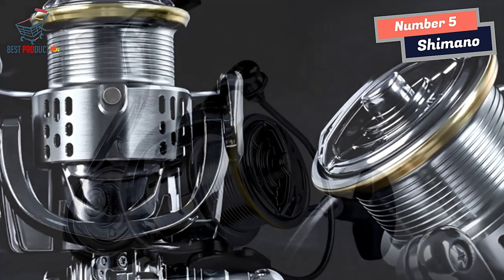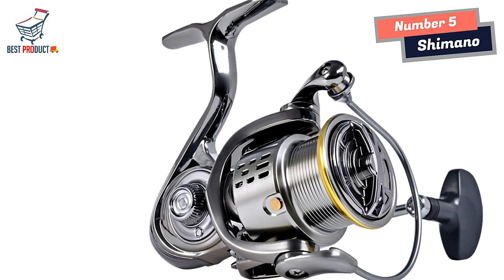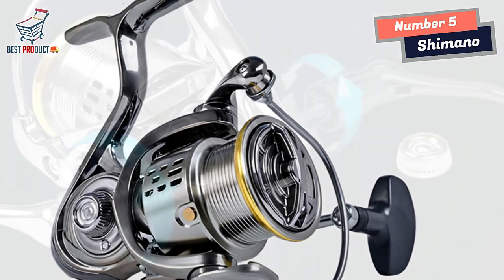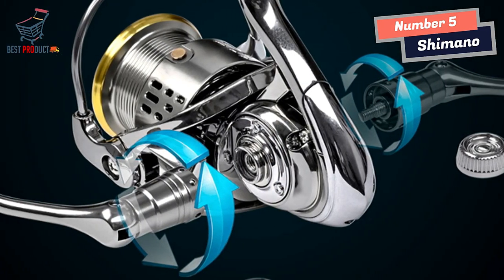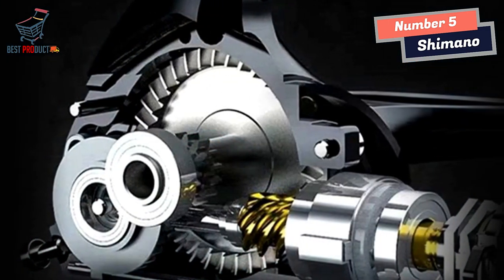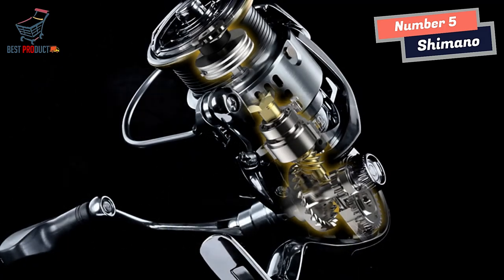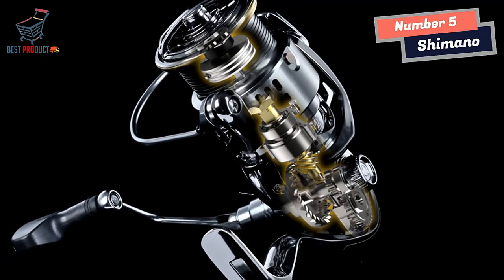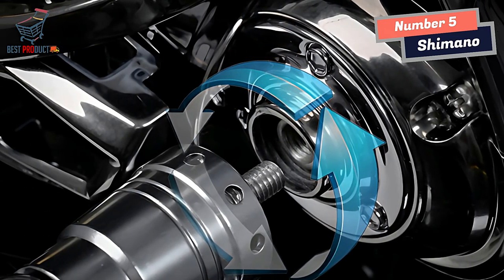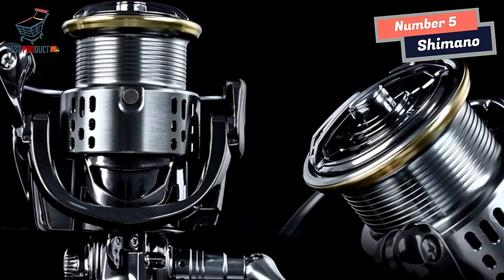Another aspect that caught my attention was the installation process. The Shimano Spinning Fishing Reel is designed to rotate in the direction of take-up during the crank handle installation. This may seem like a small detail, but it makes a significant difference in terms of convenience and ease of use. I found it much simpler to install the crank handle, and it added to the overall user-friendly nature of the reel. The machine-cut gears are also worth mentioning — these precision-cut gears provide reliable and exceptionally smooth performance. Even after extended use, I noticed no signs of wear or diminished performance, which is a testament to the quality of the machine-cut gears.